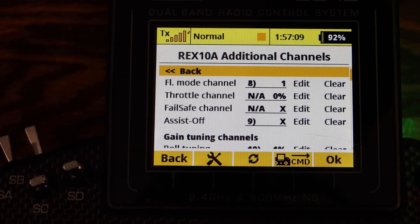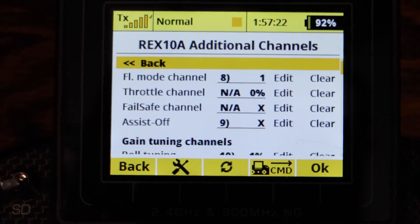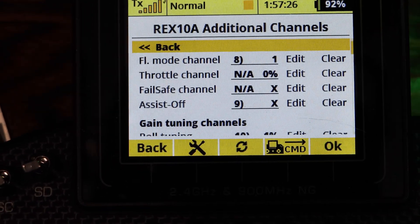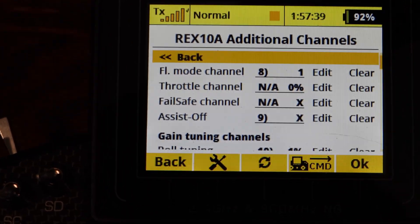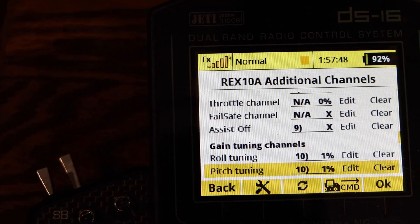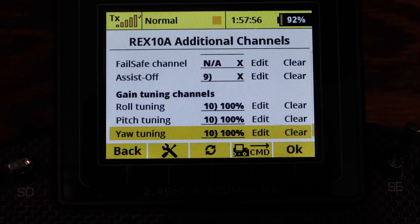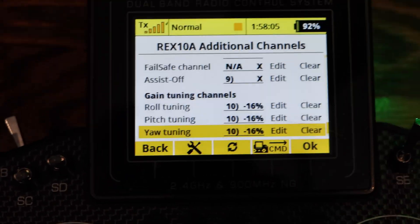You have to set up gyro on and off in your channel assignment. That's where the gyro gain, gyro mode, and gyro master come in. The gyro master is this switch right here — now my gyro's off, now my gyro's on. The flight modes correspond to: flaps takeoff, flaps land, and flaps normal. For gain, I put it on P8, so I have a gain channel and I can turn the gain up or down with that knob.